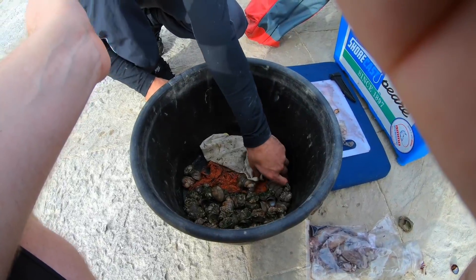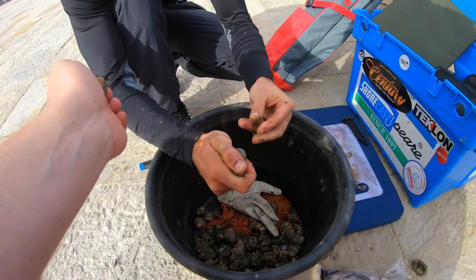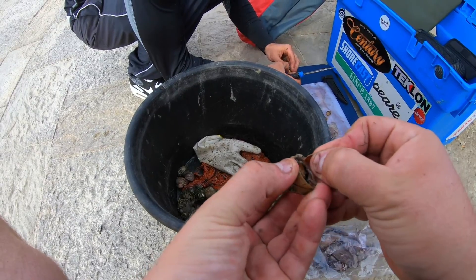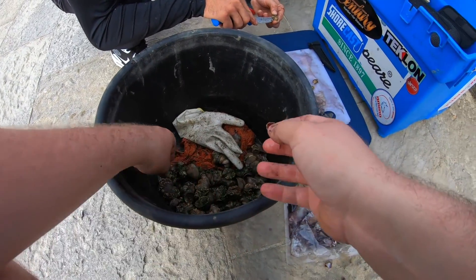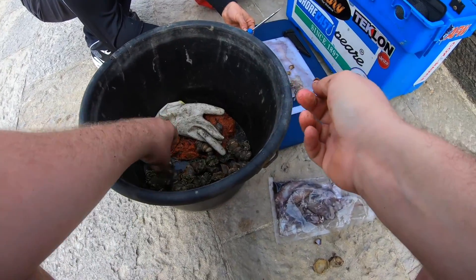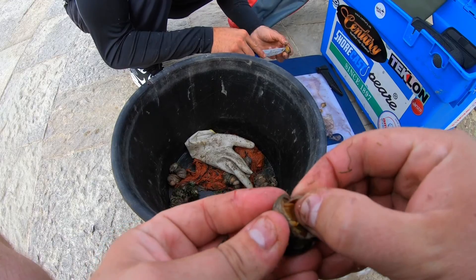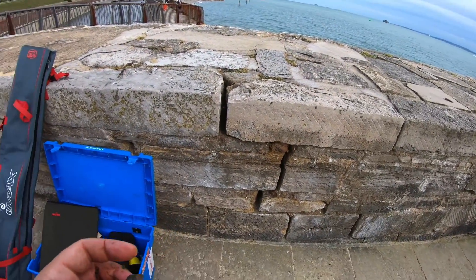There you go — slipper limpet bits. Callum collected these earlier when he was bait digging. Nice and fresh. If you haven't got a knife, easy way to do it — get a little shell, just scrape through like that. Scrape the orange and the yellow meat straight out. Try another one. Easy as that. We'll chuck a load on a hook.